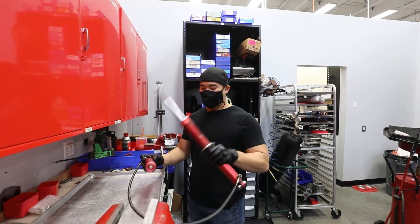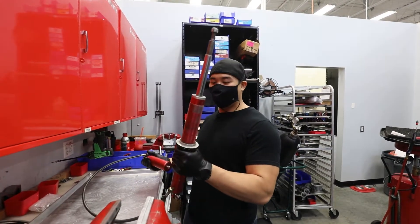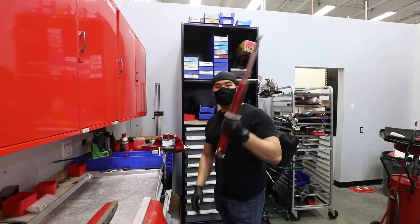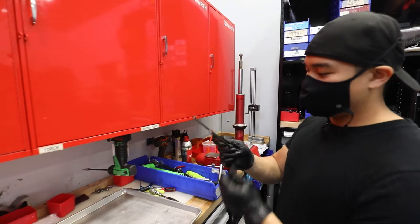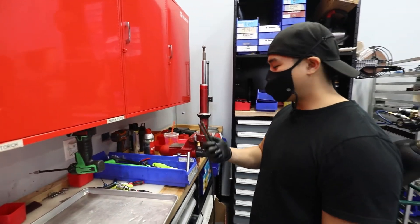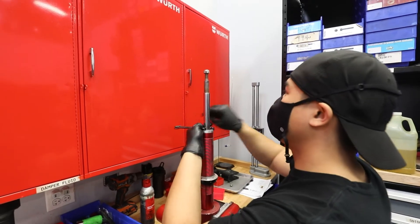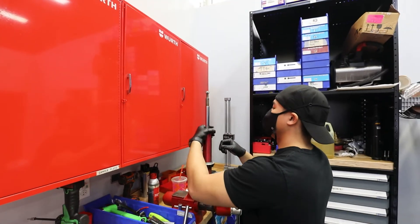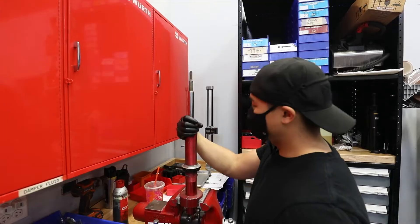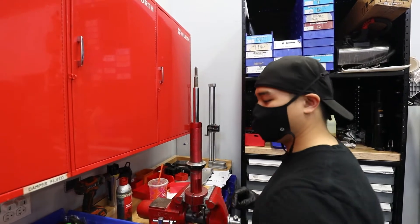Back to these prehistoric JRZs that are probably older than me. I'm going to break these down. Let's pop the dust cover off. I'm going to grab these - what are they? These are like crab claw crackers, pretty much, like at a buffet. And it comes off pretty easy. Usually they don't come off that easy - I thought I was going to have to grab my hammer.